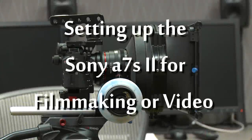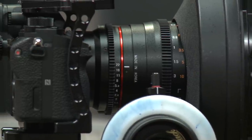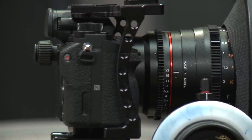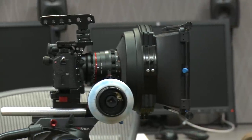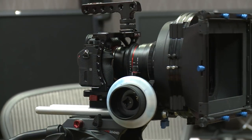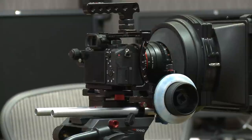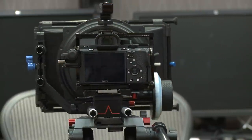Hi everybody. In this episode I'm going to be showing you how to work with the A7S Mark II, and very specifically how to get this camera set up if you're going to be doing filmmaking. If you're going to be using it for shooting still images, that's one thing, but this tutorial is specifically on how to shoot video — filmmaking and cinematography — some of the best settings to get it ready to shoot a movie.